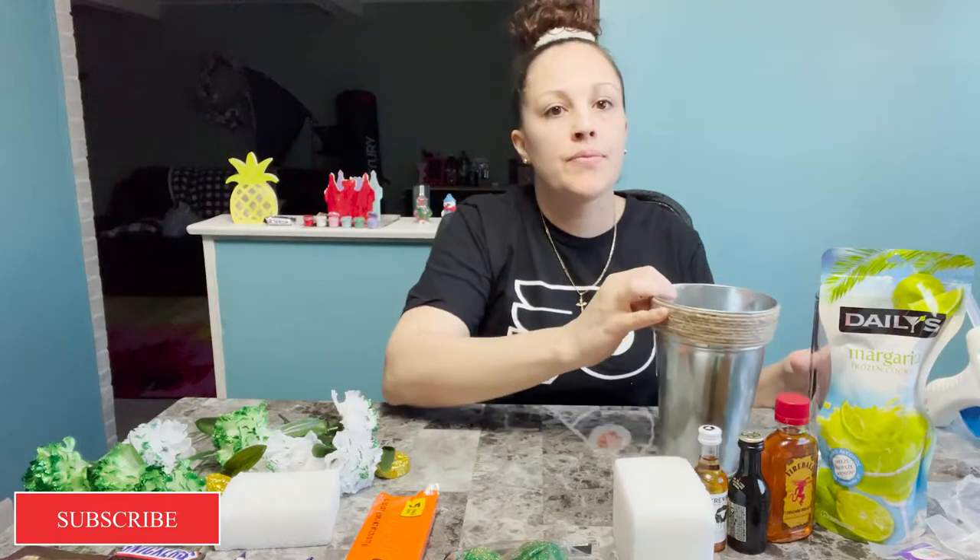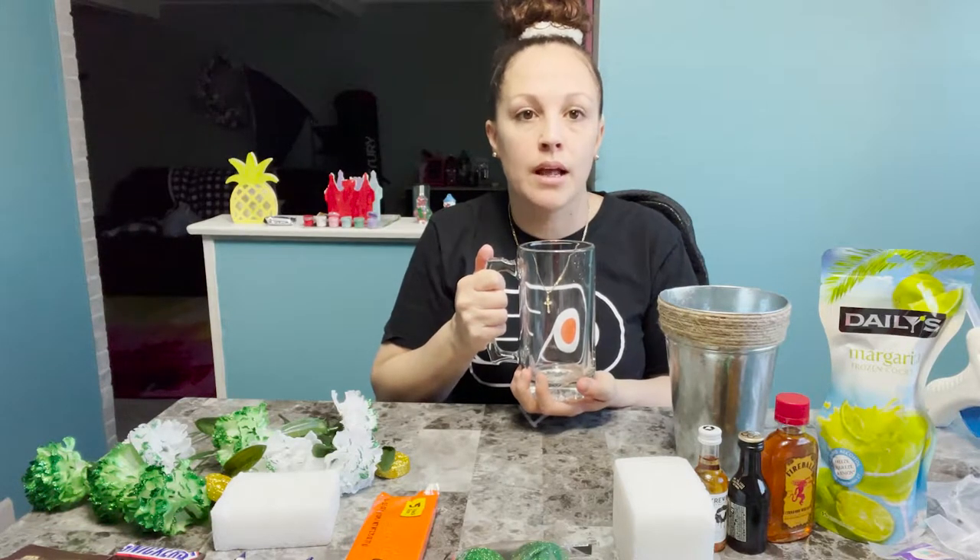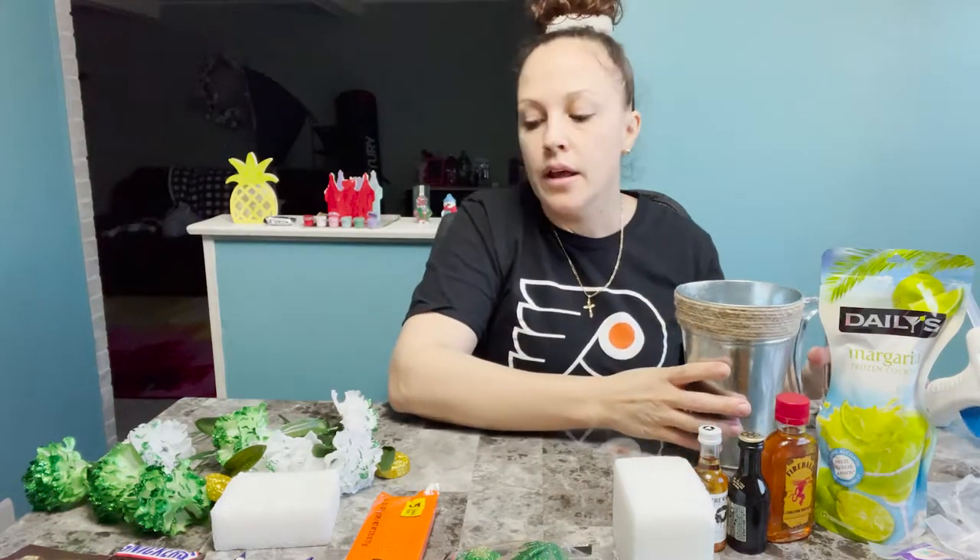I found this tin at the dollar store — we're going to use this for the candy flower bouquet. I also have this big beer mug from the dollar store, which I'm going to use for the guy mug — I'm going to make an alcohol one. At Marrow Brothers or any liquor store, they have these frozen margaritas, which are $2.99 and really delicious.